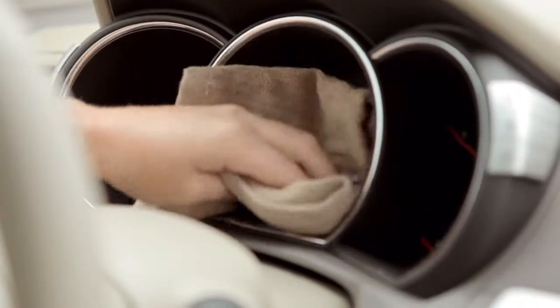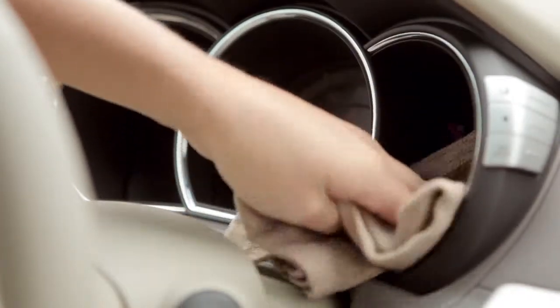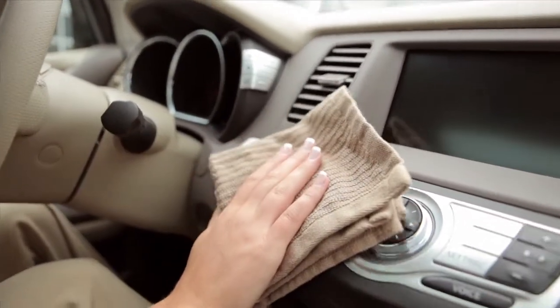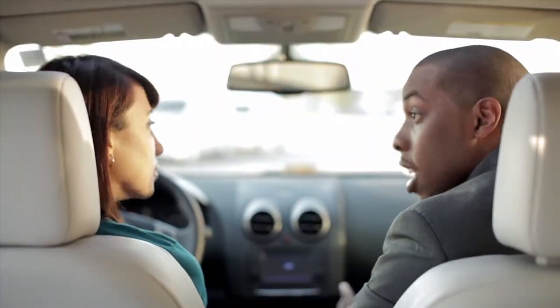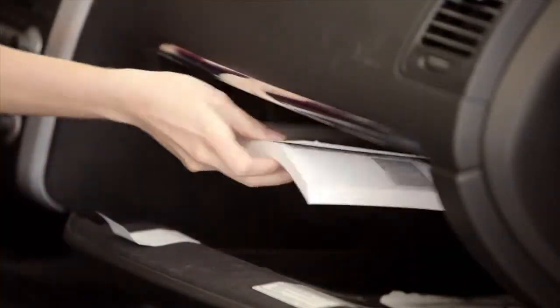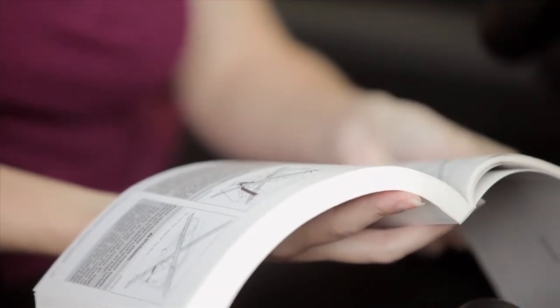For cleaning the meter and gauge lenses, use a cloth dampened only with water. Be aware that some cleaners, detergents and fabric protectors could harm your interior finishes and fabrics. For more complete information on maintaining your Nissan's beauty inside and out, consult the appearance and care section of your Owner's Manual.